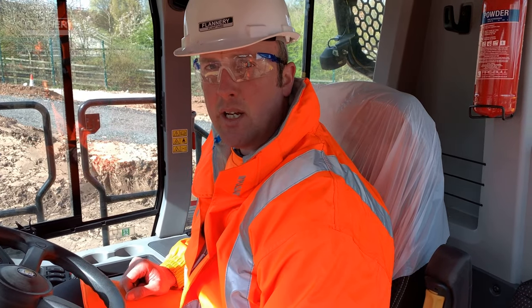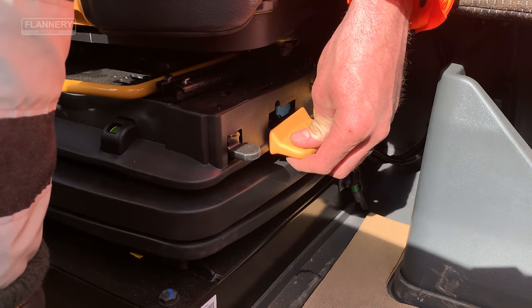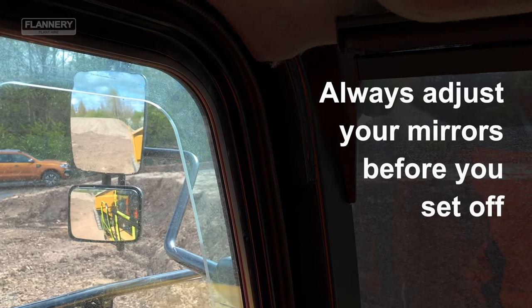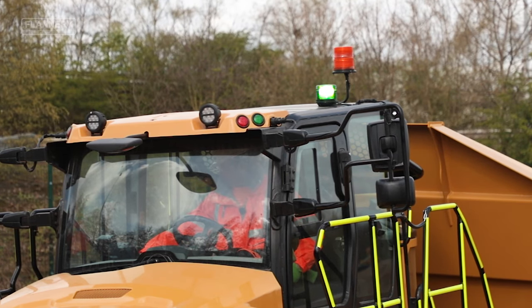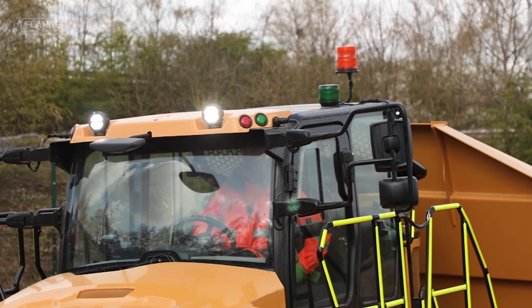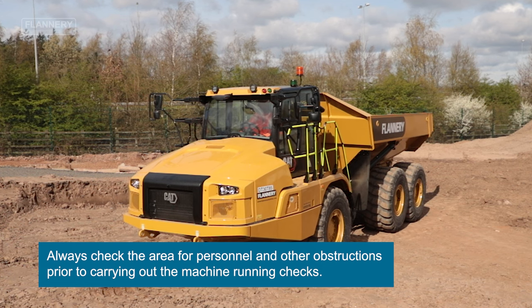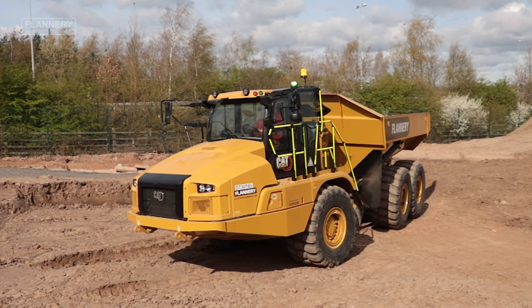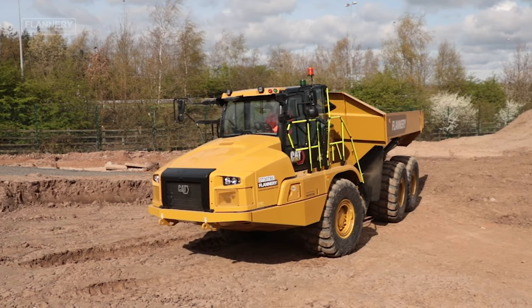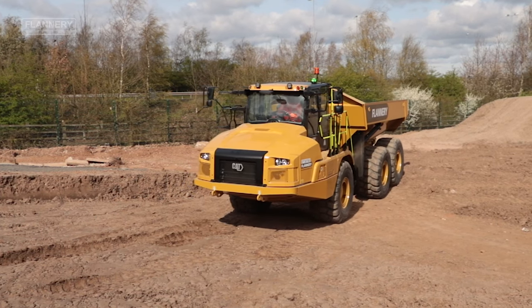Operators should always adjust the seat according to their own personal needs to ensure a good posture and comfort throughout their working day. Always ensure that all lights are working, including the amber beacon and green seatbelt beacon. Once the machine is warmed up, ensure that no personnel are present within the area and carry out a function check — move the machine backwards, checking your mirrors and cameras all the time.